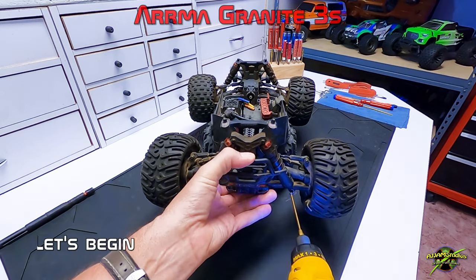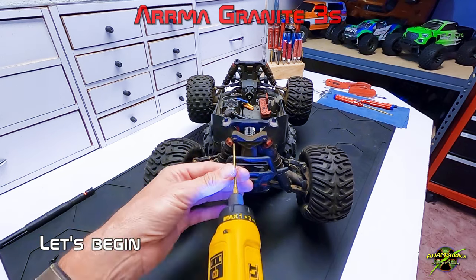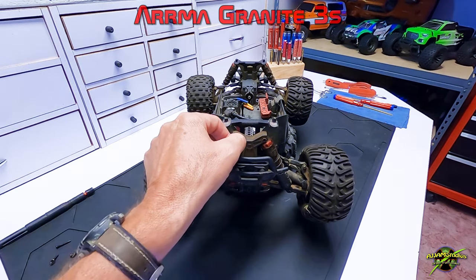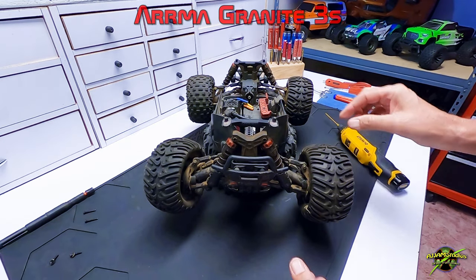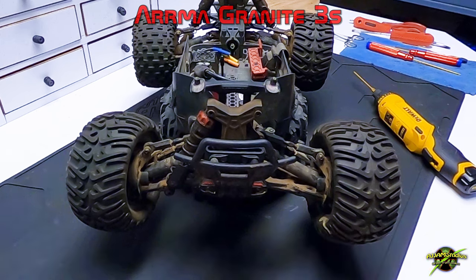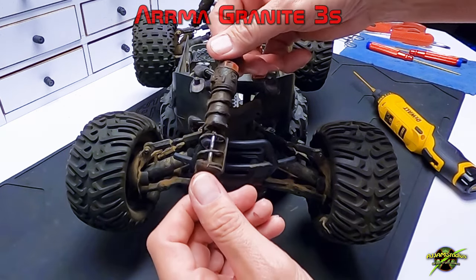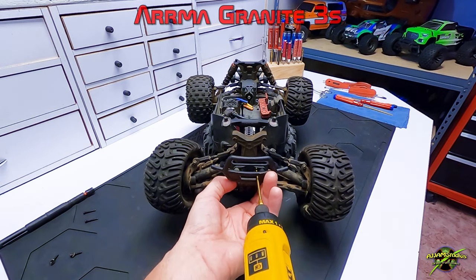Let's get these shocks off — they have to come off because the diff housing is two pieces that need to separate, so they must be detached. We're going to replace them anyway, so this works out for everyone. With the oil leaking out, these things make quite a mess — that's because they have bad seals and over time all the fluid has leaked out. Each one of these is completely dry.